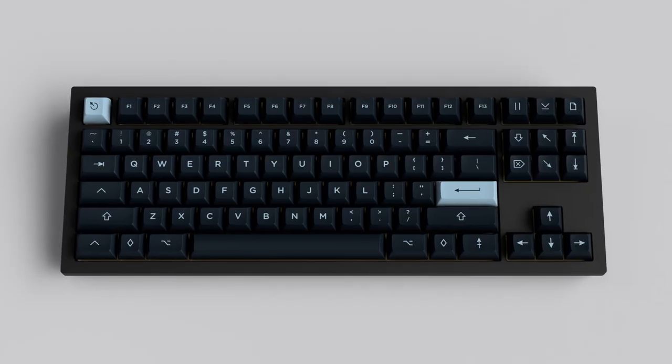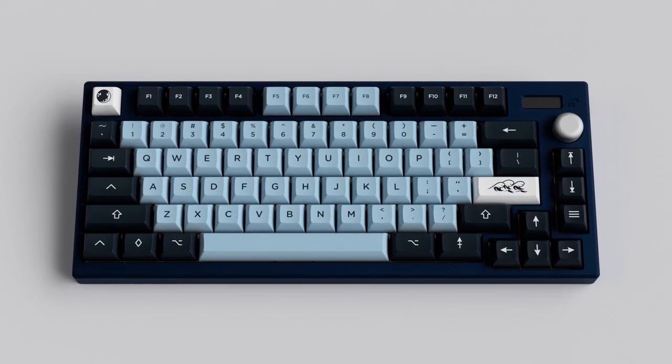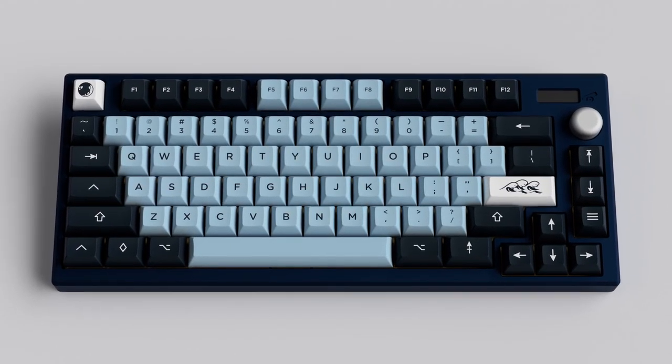I actually purchased this set — a very amazing set. I haven't received it yet of course, because the group buy is running right now. I believe it goes until October 1st, and I'll leave a link in case you guys want to get it. It comes in three different versions compared to GMK Misu which came in just one: Moonlight, Full Moon, and Blood Moon.